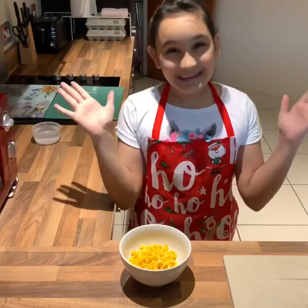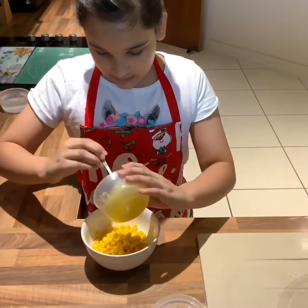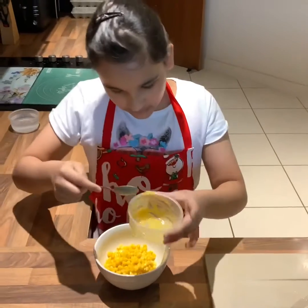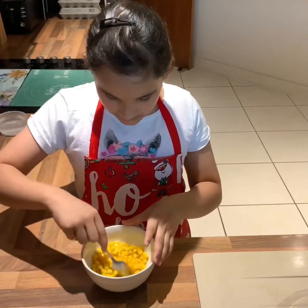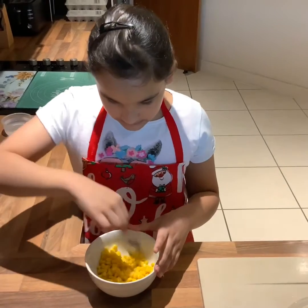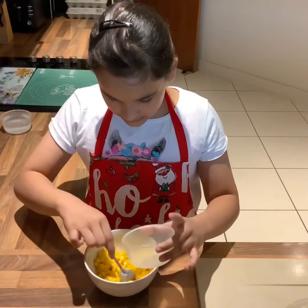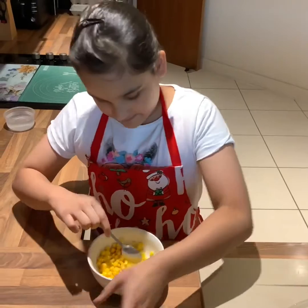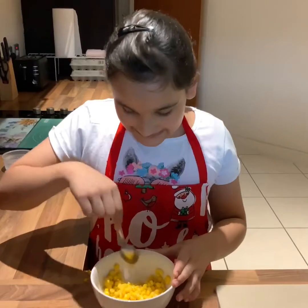Now we're going to add our yummy toppings. First I'm going to add in my butter. Give it all a good mix — it's going to be easy to mix as I'm using melted butter. It's very nice and buttery. Now add in your lime juice, just a little bit. Mix it well.